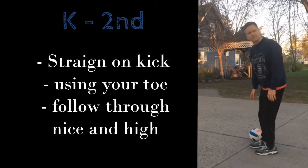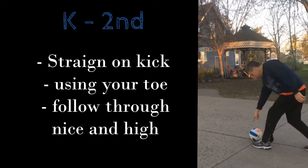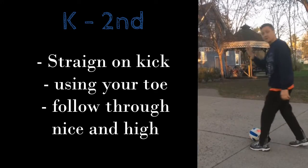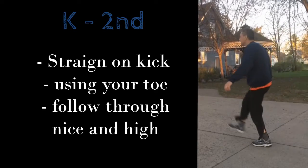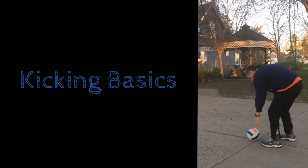We're going to kick the ball with our toe. Your last step is behind the ball just a little bit, then you swing your foot up and through and aim the ball straight forward — so it goes like this: step and kick. Watch my last foot step: step and kick. My follow-through leg comes up in the air.